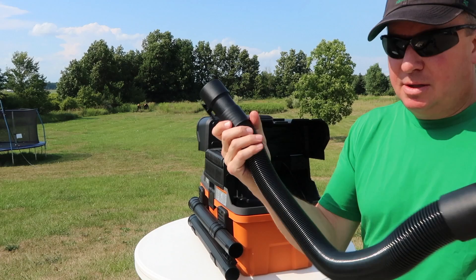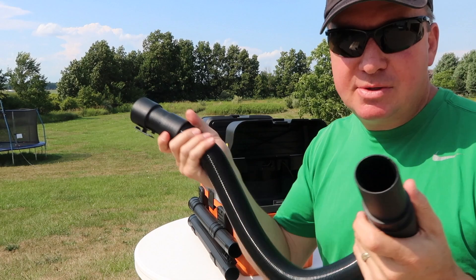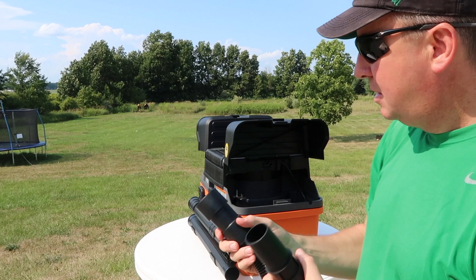On this end right here, this is a seven-foot collapsible hose. This isn't like that cheap hose that you've seen — this is really a nice, expanding, high-quality hose. Some of those other ones just don't seem to work around things, where this feels kind of like a premium grade.